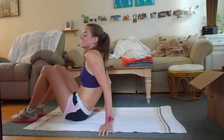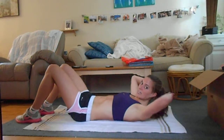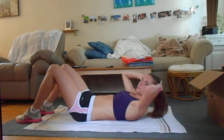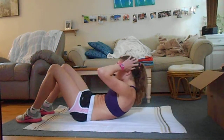First, put your feet on the floor, hands behind your head, and crunch up — get your shoulder blades off the floor and then go all the way back down so your head touches.